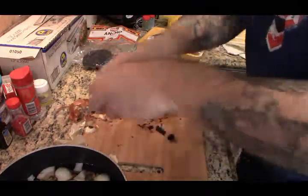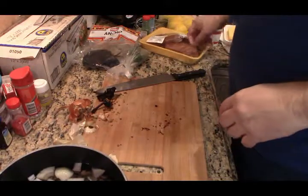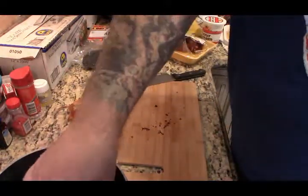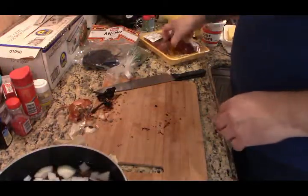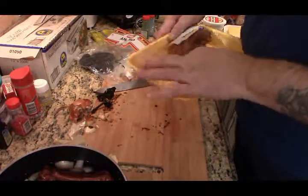I forgot my other smoky flavor element. Like I said, a pork product would have been better but I didn't have any pork product, so I'm going with smoked turkey necks. That smoky flavor is really good.